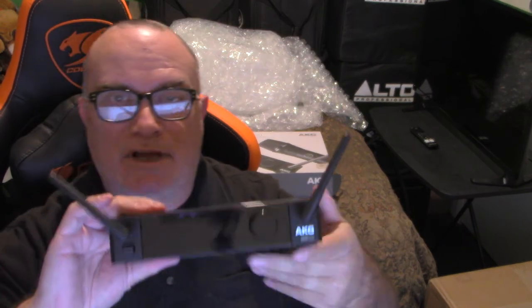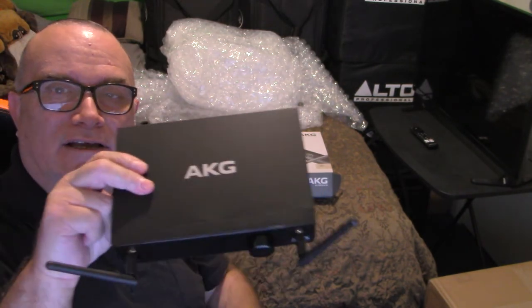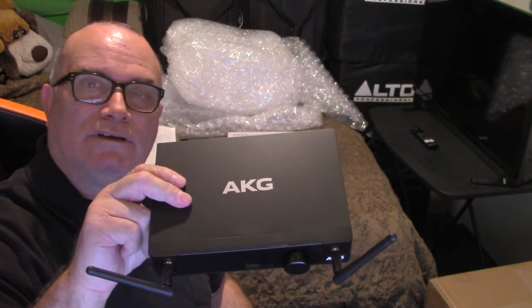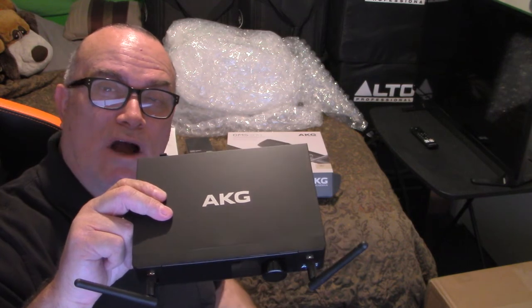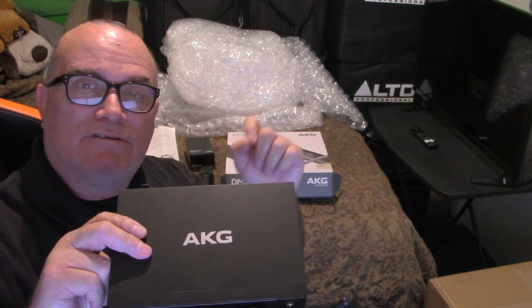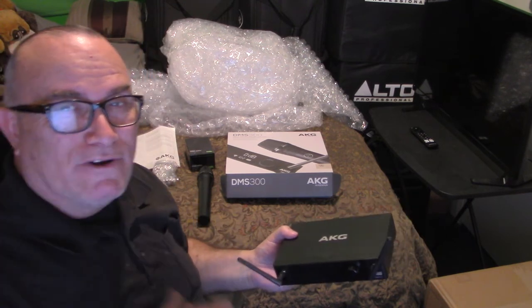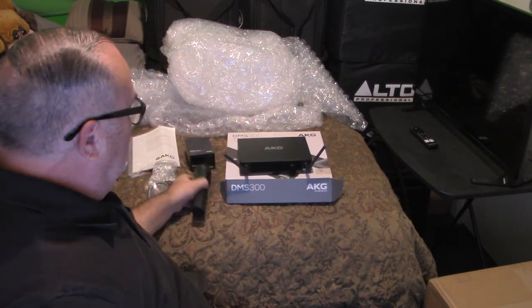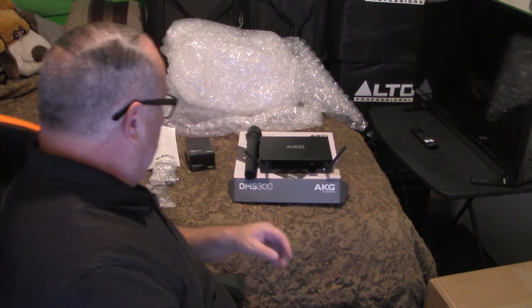I think that's about it. I'm not going to connect it for you, but there's the open box and review of my AKG Digital Wireless Microphone System. I'm going to take some time once I log off the recording here and test it out in my other studio room — connect it, turn it on, and make sure it works.